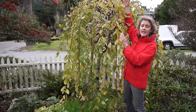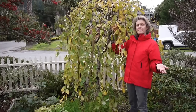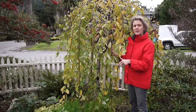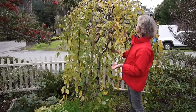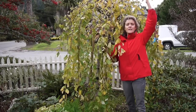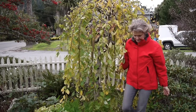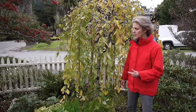I think the tallest they get is about eight to ten feet — I'll leave that in the blog post. This one would be about six feet, so this one is probably about seven feet tall now.